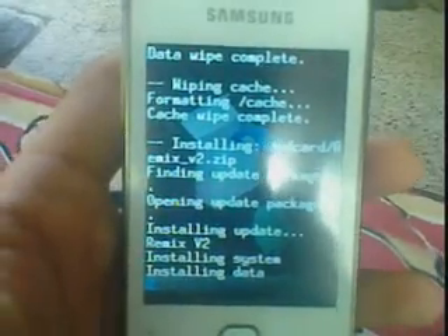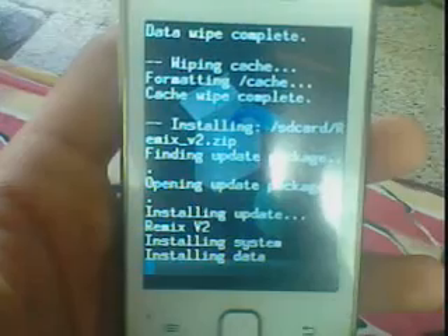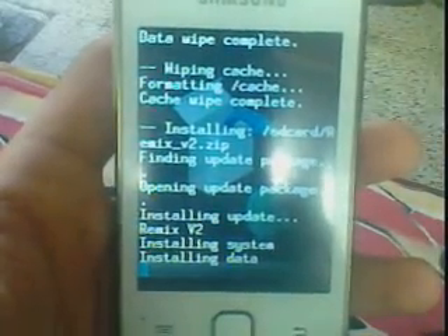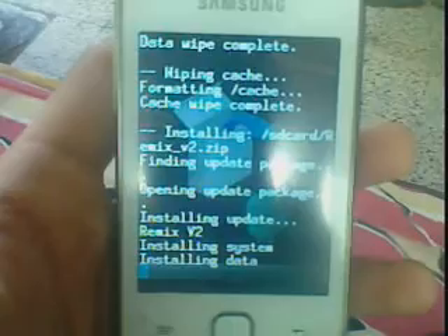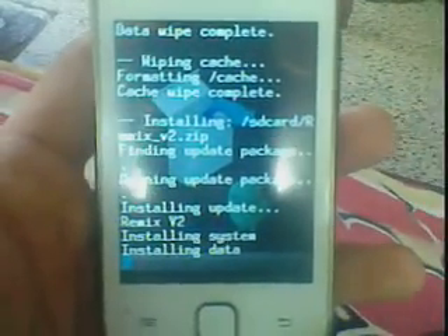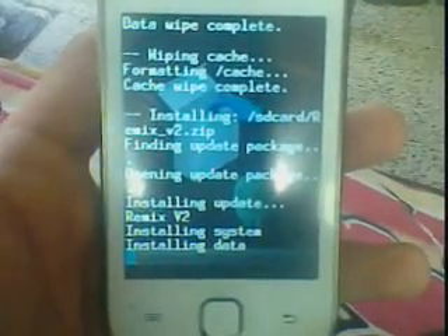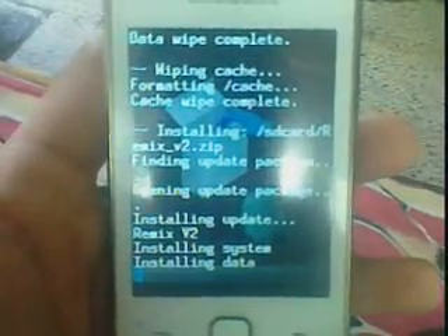First let the installation be complete. Also, the main thing — when you are in the stock ROM, root the stock ROM first only.